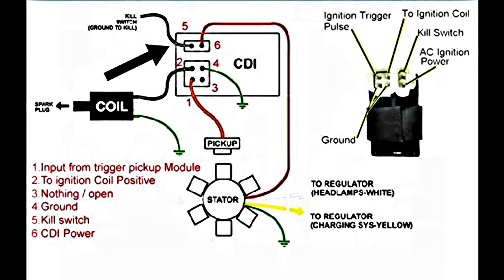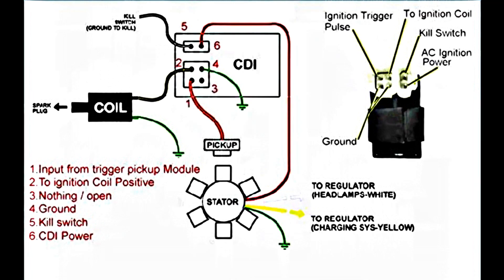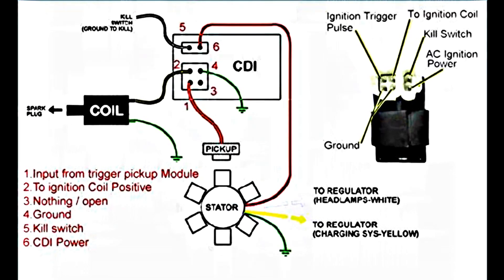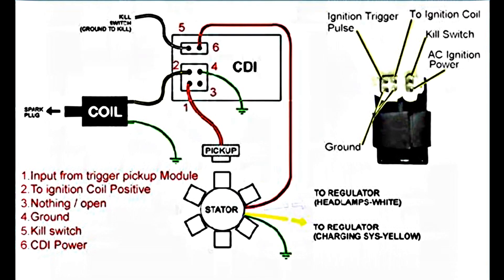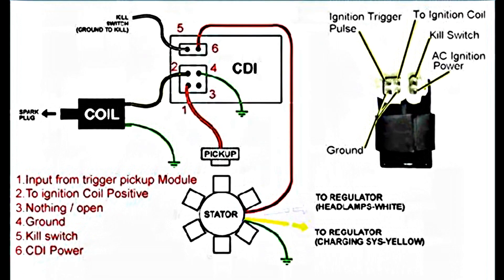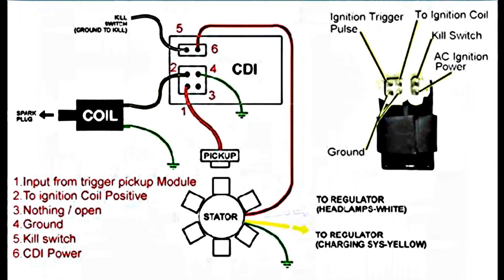Next, test the CDI unit output voltage. If there is no spark, examine the ignition coil for resistance. Finally, ensure the spark plug is correctly gapped.